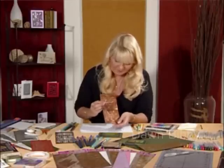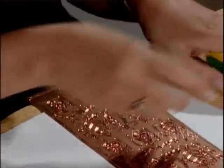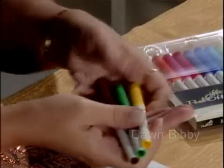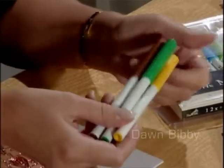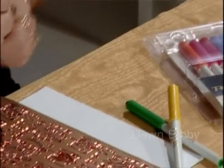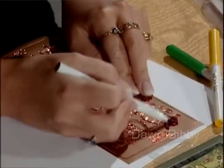I've got a beautiful peel off sheet here — the Leafs design. I'm taking the peel off pens, which are the permanent marker pens, and I'm taking three different colours: yellow, green, and brown. This time I'm just going to colour over the top of a peel off design.